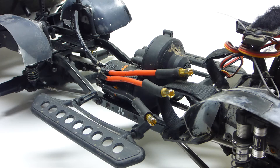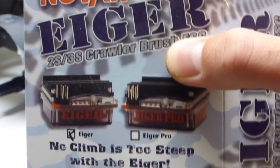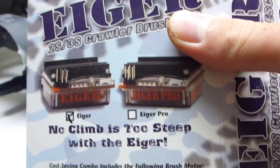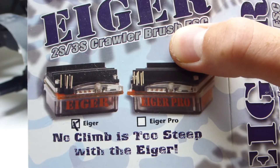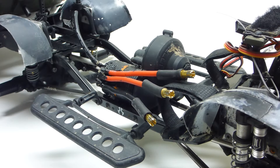Like I said in my last video, I have a temporary alternative — this ESC here, the Novak Iger. It can actually do brushless despite saying brush ESC on the box, on 2S LiPo. So with this motor it will work perfectly. I'm going to be running that for a while and in the meantime looking for something sensorless that I can just dunk as it is and not worry about, except for the bearings. So that's it for this little update — thanks for watching and see you next time.